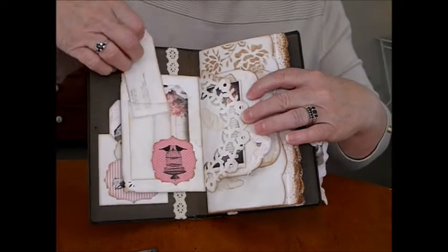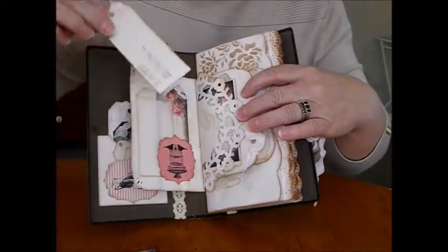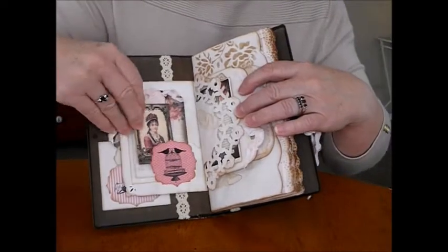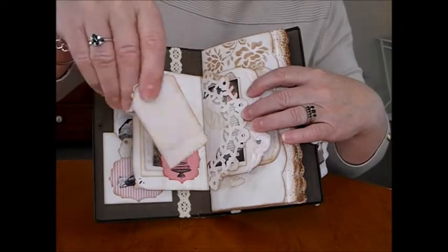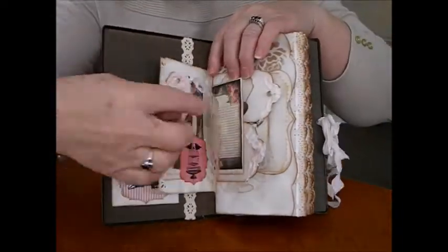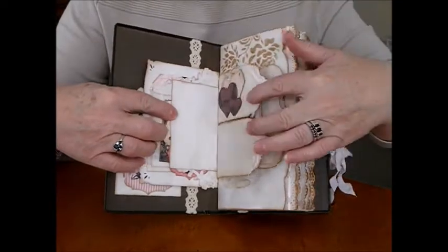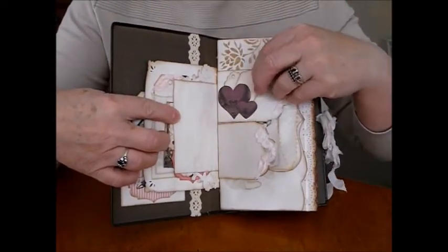A lovely glassing bag here. I got my definition stamps out — I wanted to stamp again and I love these ones. It's 'love' in the definition, so they're all throughout the journal. It sits there inside the little pocket. All the lovely doilies I make. There's just a little page there, tea-dyed on the back, and some double tags.